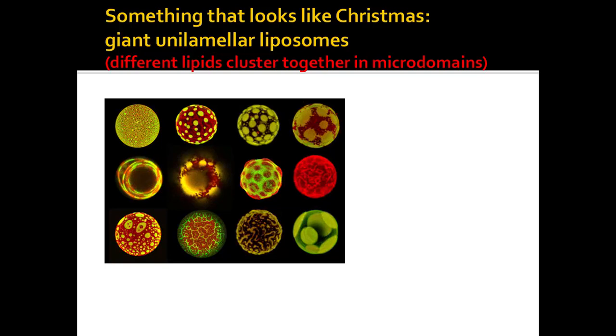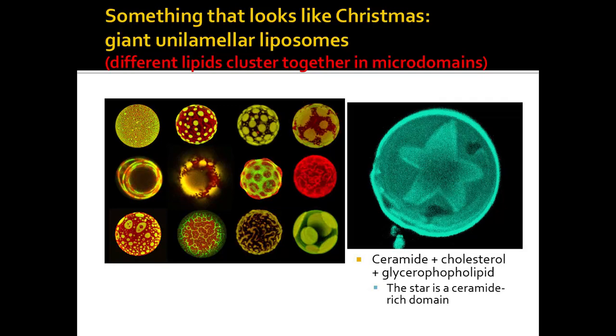Lipids will form hollow vesicle-like things that are very complex - they self-organize into lipid rafts and things like that. The people who study this throw the lipids into water and see how they organize. They make different lipids fluorescent - one red, one green - and get different patterns. Just by throwing different lipids together, these were not pieced together - they happen spontaneously with lipids in water, usually two or three lipids. They look like Christmas ornaments to me. They're even red and green because those are the easiest fluorescent colors to get.